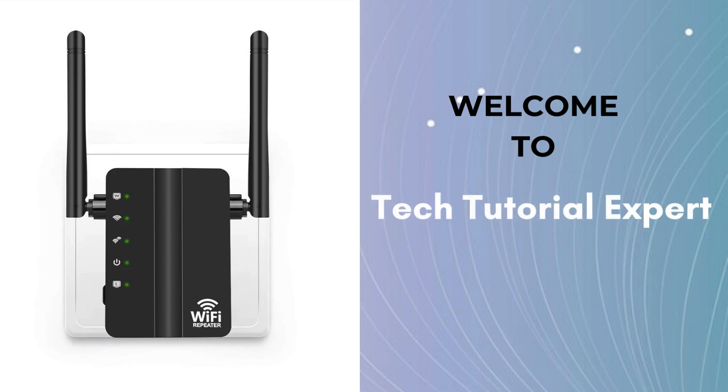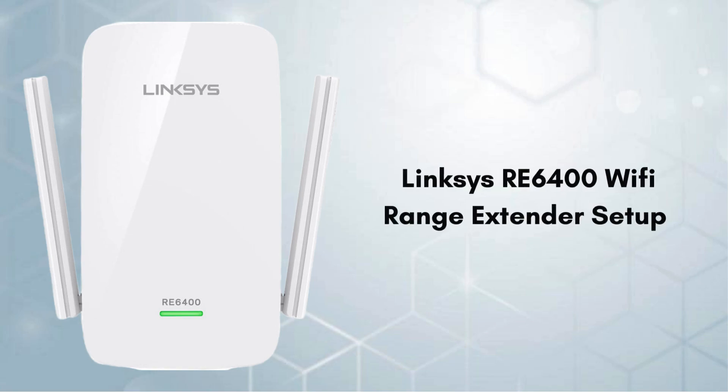Welcome back to Tech Tutorial Expert, your one and only platform for comprehensive setup guides and troubleshooting setup issues. Today in this video we will discuss the Linksys RE6400 setup process. With the help of this guide we will walk through easy and short steps that help to complete the setup process and provide seamless connectivity for all of your workstations.